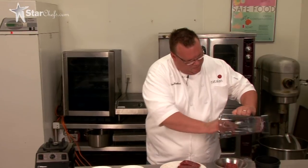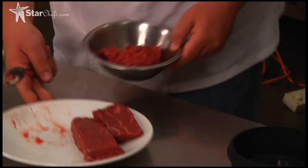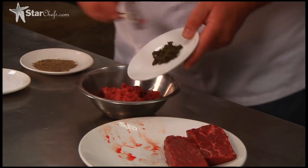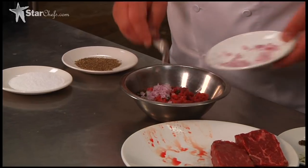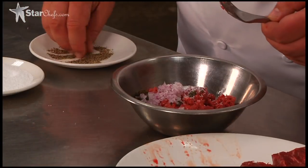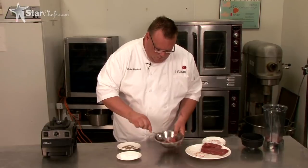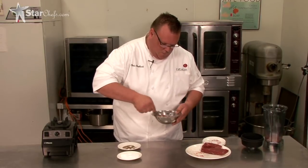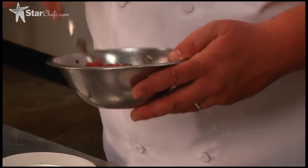I'm just going to take this out of our VitaPrep — caper, red onion, kosher salt, and pepper. So there we have it. Let's take the tartare out of the VitaPrep.